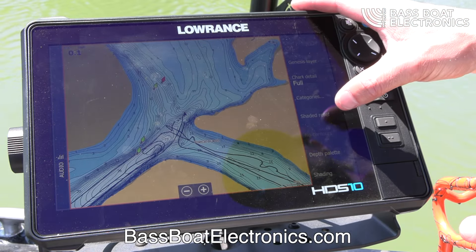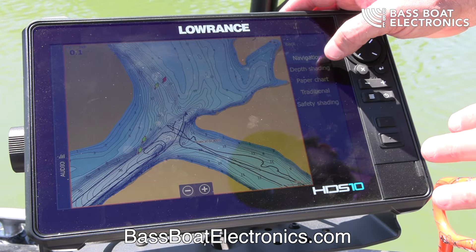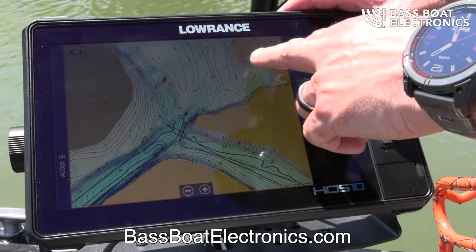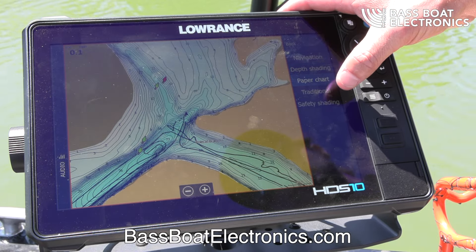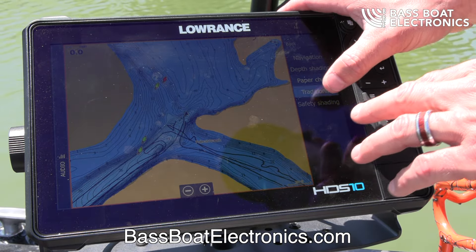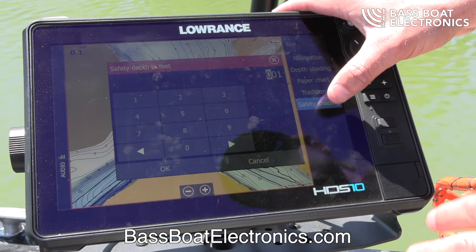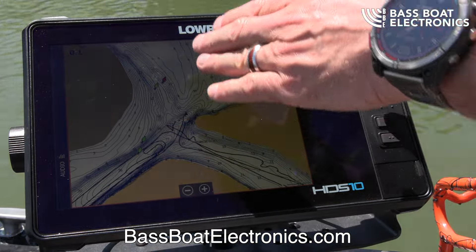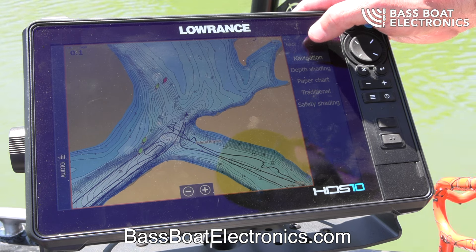There are some other features in here like your depth palette — it's on navigation right now, but we've got depth shading. If you want a real white shallow area and then a lighter blue, I always recommend people use these palettes first before they do color shading. There are scenarios where you'd actually want a real white background that makes it easier to see on the water, but out of the box it's going to be set to navigation.